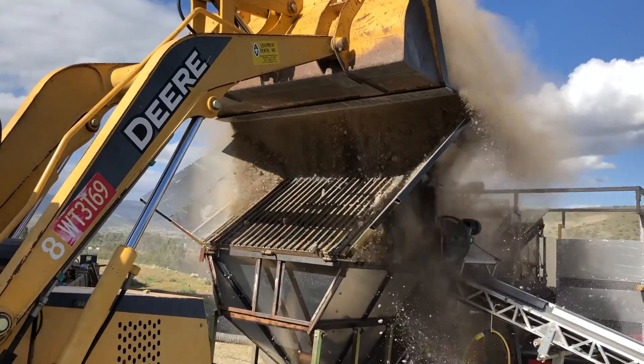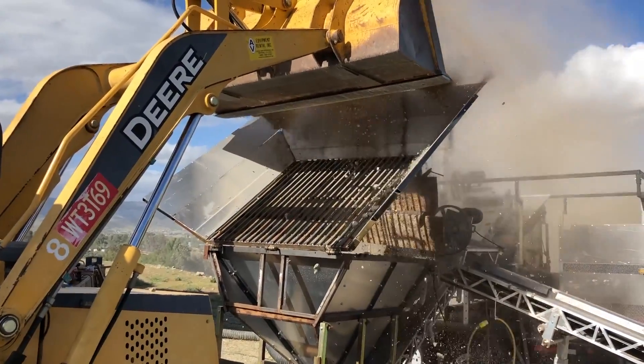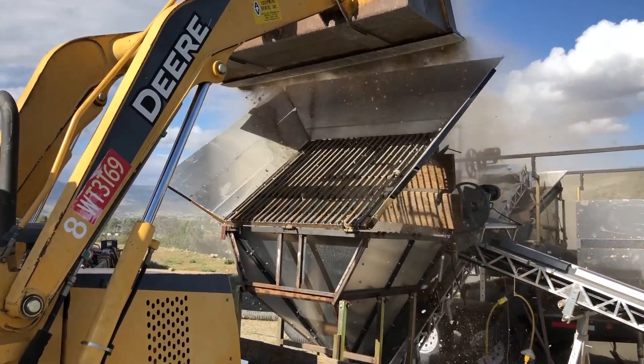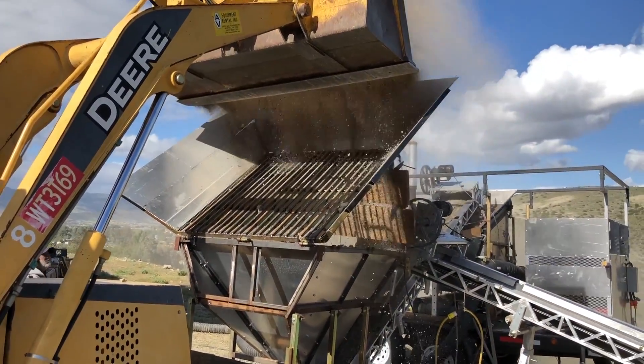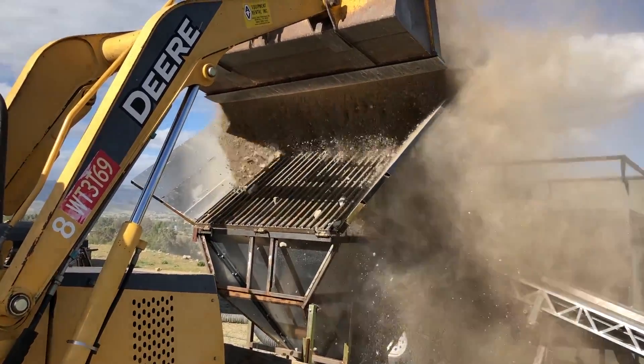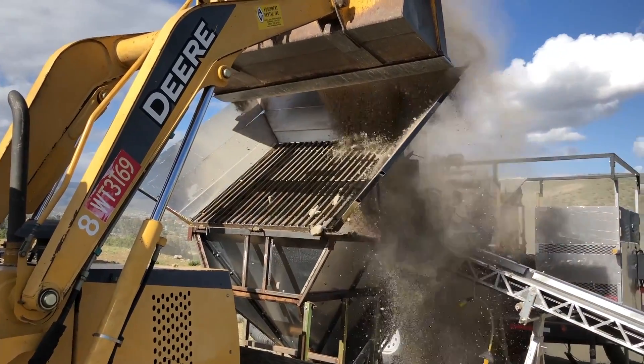We redesigned the actual grizzly bars themselves and made a huge difference. But probably the biggest change was putting a powerful vibrator on the back. We had very few rocks hanging up on the grizzly, which I was really impressed by. You can see the stuff just goes right through it and very little rocks are getting stuck.